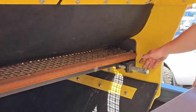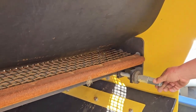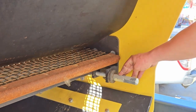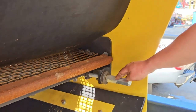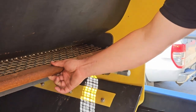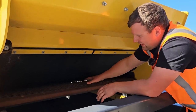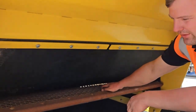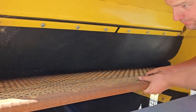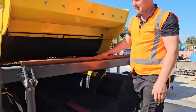We loosen off our nuts — we have an end cap nut and then our tension nut. We loosen them off, push this bar back, and that will release our mesh. Now the mesh is free from the back hook, so we can just pull the mesh out through here.